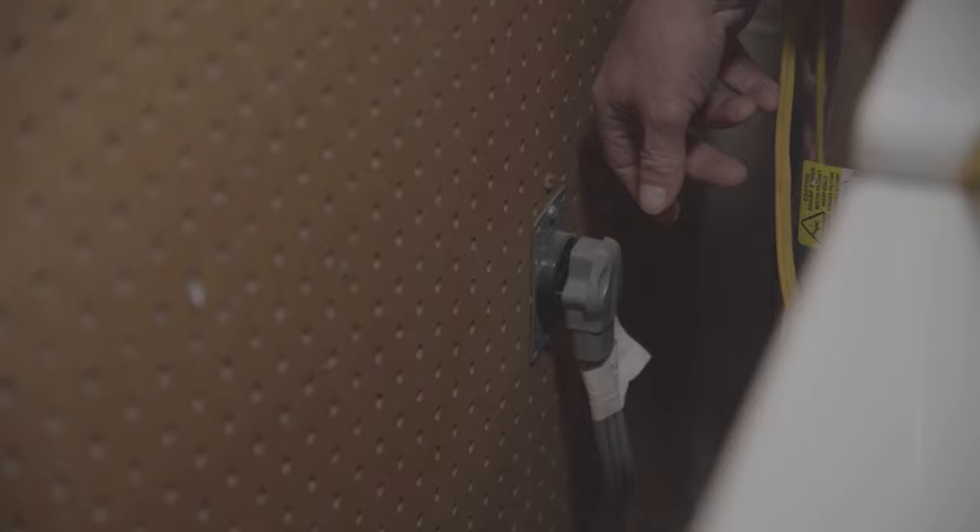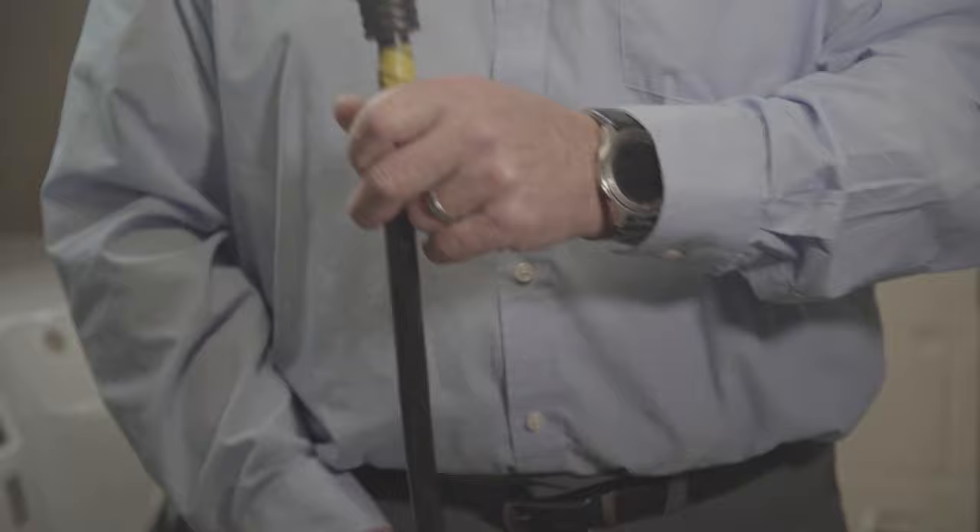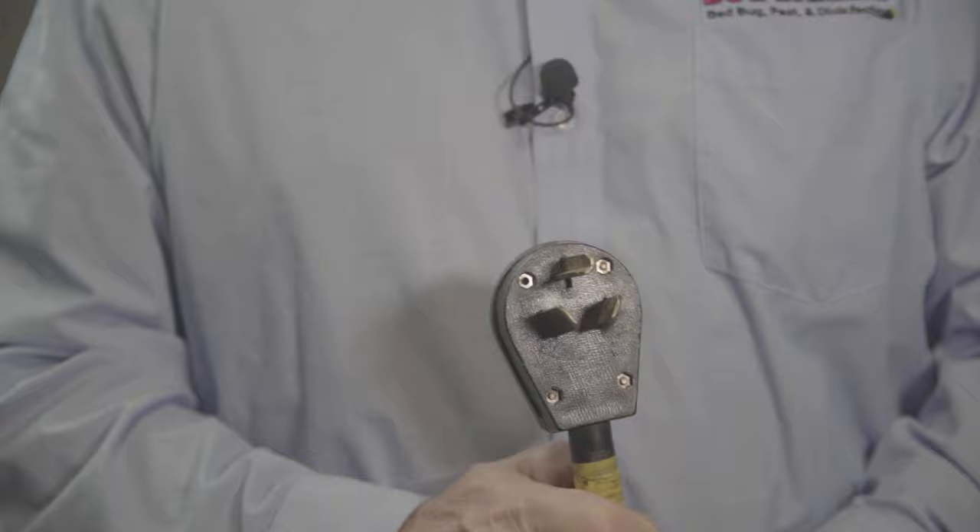To operate the Pest Pro Thermal heater, it's a fairly simple process. It involves two cords. The first is a larger 240-volt cord. To start, go to your breaker box and turn off the breaker to the dryer for safety. Then go to the dryer, unplug it from the outlet, and using one of the four special adapters that Pest Pro supplies with their heater package, select the correct plug and plug it into the dryer outlet or stove outlet as the case may be.